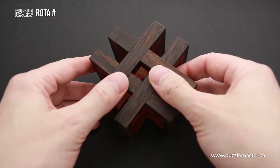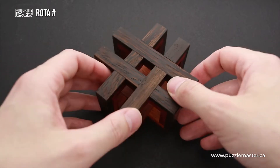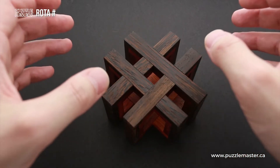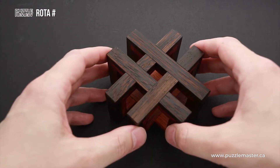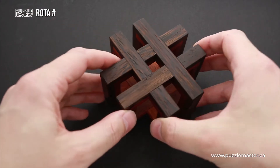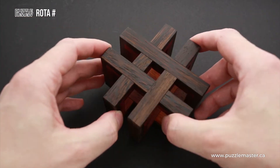Rota Hashtag is not a very difficult puzzle. It's going to take you probably 10 to 15 minutes to assemble it, but it is definitely one of the most good-looking puzzles I've seen. It's going to be a nice addition to your puzzle collection, and it's going to look nice on your puzzle shelf or on your desk.